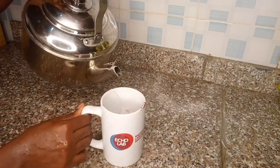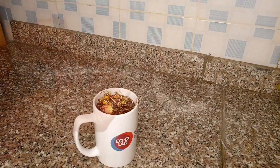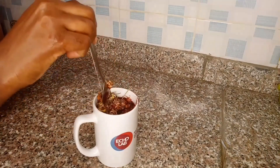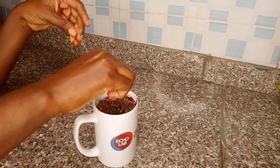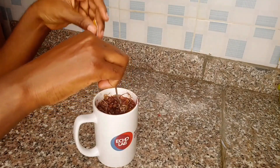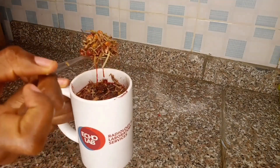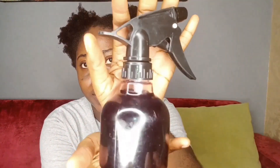The next thing I'm doing is adding hot water into the cup with the herbs. After that I took a spoon and stirred for a little while, then allowed it to breathe for some time before pouring it into my spray bottle. Let's take a good look at this cup of goodness — I strained my tea out and it's now here in my spray bottle.